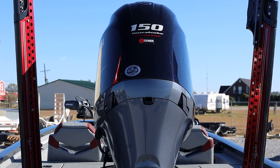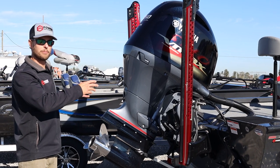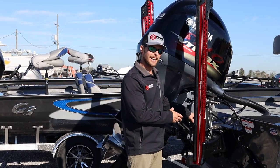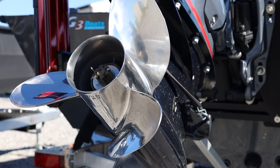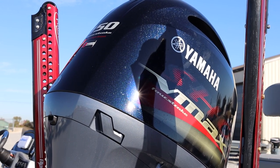On this particular model, we've got a pair of PowerPole 8-foot Blade Series shallow water anchors, a Seastar hydraulic jack plate with 8-inch setback, the Baystar hydraulic steering upgrade, stainless prop, and the Yamaha VF-150 SHO outboard motor powering the package.